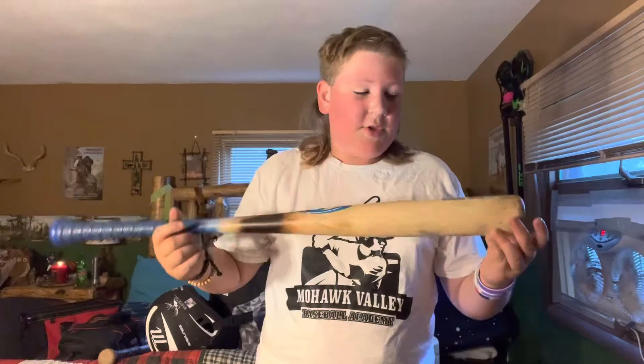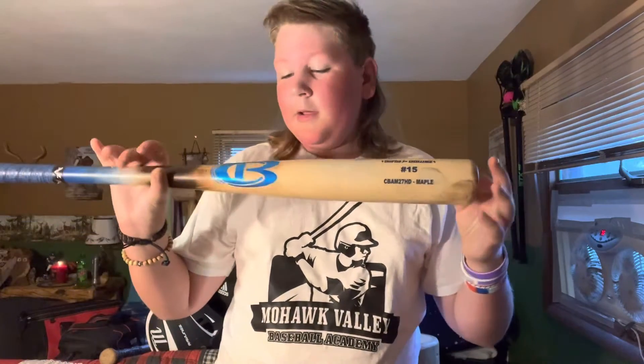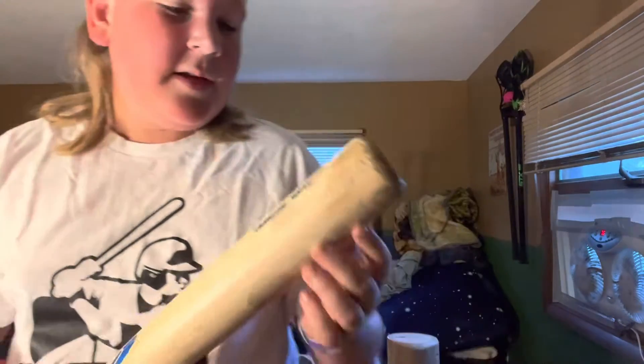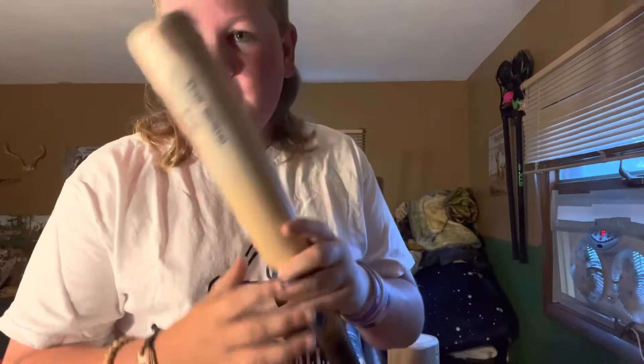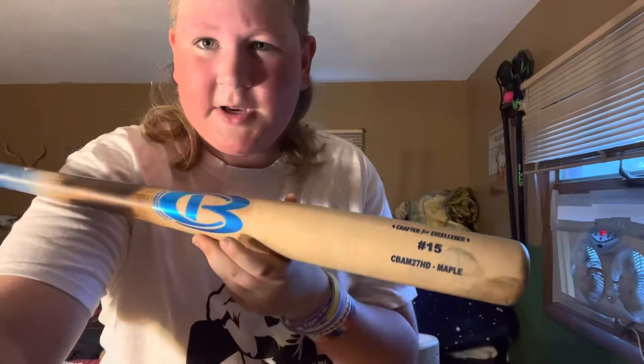Next is, in my opinion, the holy grail of wood bats — it's the Cooperstown Bat Co. maple bat. It's in this beautiful blue color and I have a blue grip on it. It's not a lizard skin, just a basic grip — not as grippy as lizard skin but still pretty good. I used it at baseball camp and I really loved it. I got my number engraved into it, number 15. I love this thing. I'm going to be considering swinging it next year. If I had to guess a drop on it, it'd probably be drop three.